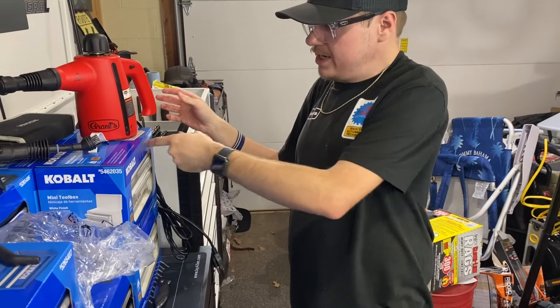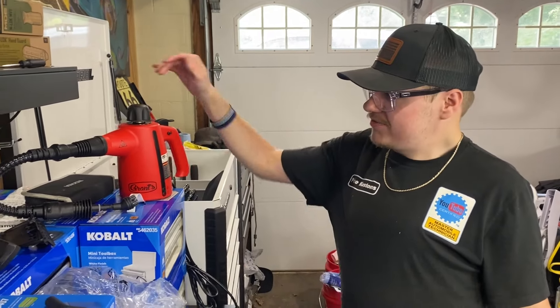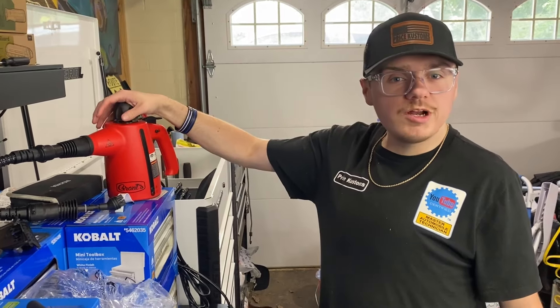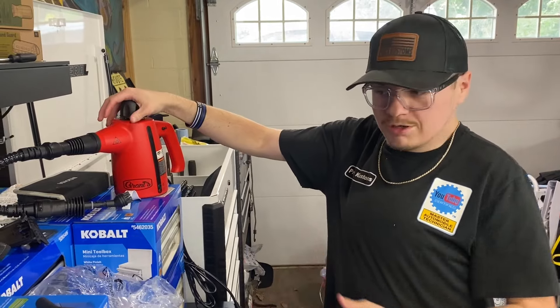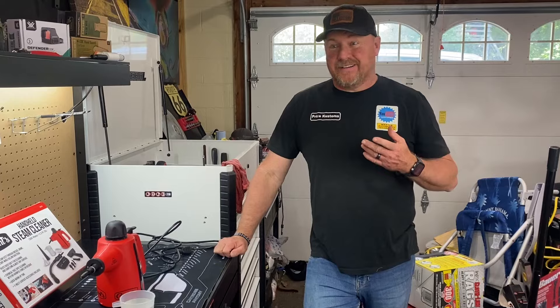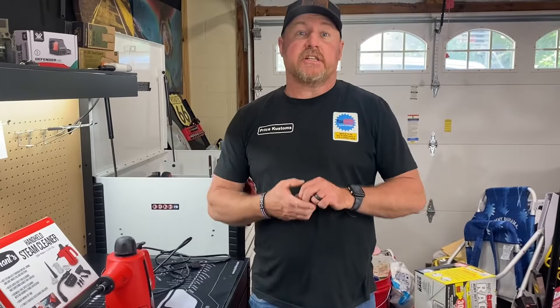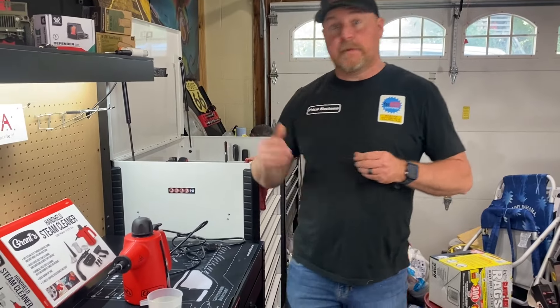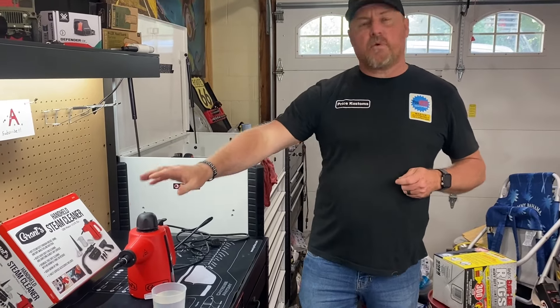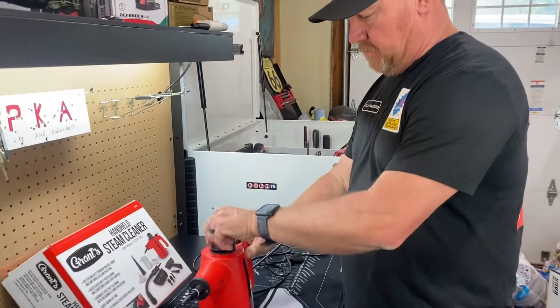It's pretty impressive, isn't it? It's pretty sweet. It will tell you when it's ready to go. We're going to read some of the instructions before we get crazy with it, because we're going to try it on my truck and we don't want to ruin anything. It says it takes distilled water, but I went upstairs and grabbed some from the kitchen. It takes about four minutes to warm up, so let's go ahead and fill it up.